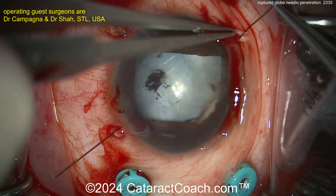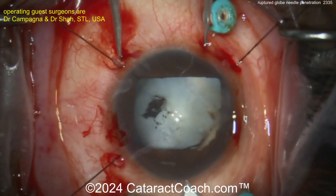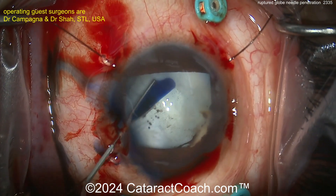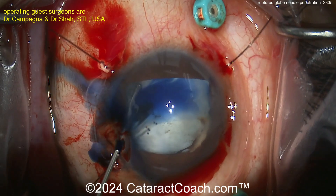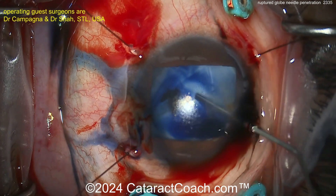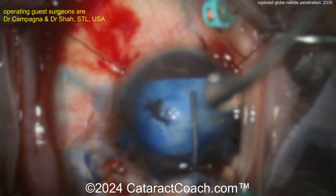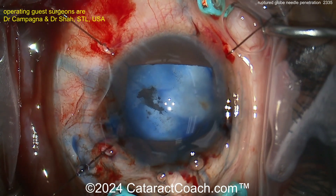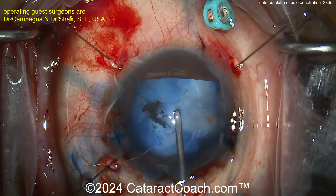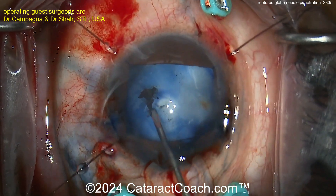The nice part about doing the anterior and posterior approach at the same time is that if there is a rupture of the posterior capsule — which there probably already is in this case — it doesn't really matter if things fall back into the vitreous cavity, because you can just do the full pars plana vitrectomy. Now, I like this technique of painting on the trypan blue dye. Don't just do a big fill everywhere — a little bit of painting is enough, because you don't want any of this going into the vitreous cavity.